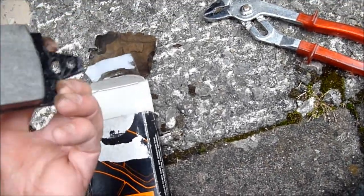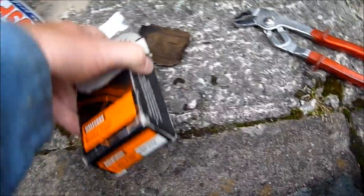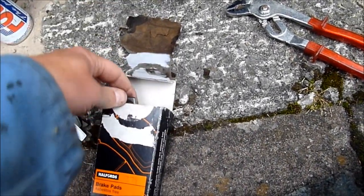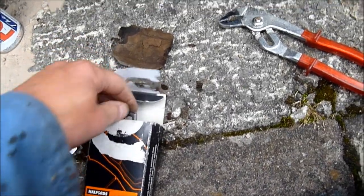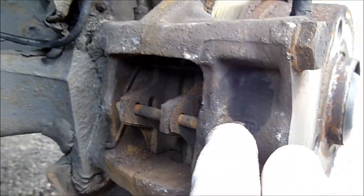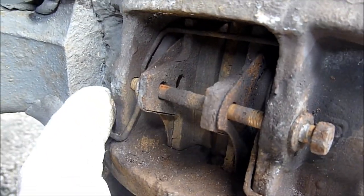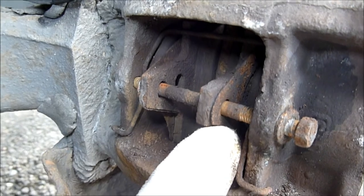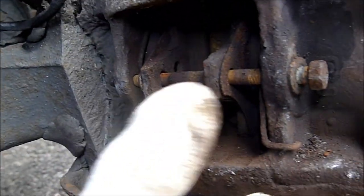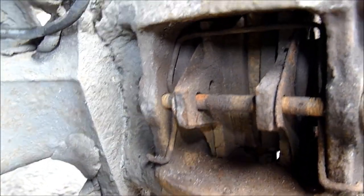I've got them from Halfords. Obviously a lot thicker than the ones that are in. They don't do these anymore, but you can get them online. So these are the new ones that I'm going to put in today. As you can see here, the bolt that I'm going to remove — there's an anti-rattle spring that goes underneath that bolt. I'm going to remove the shims either side of the pads. So just make a note of your setup before you start removing things.